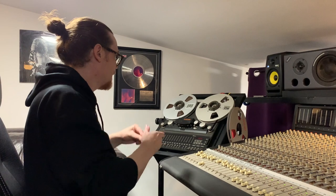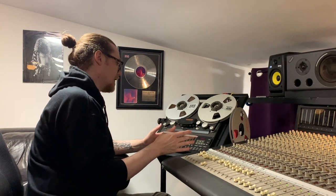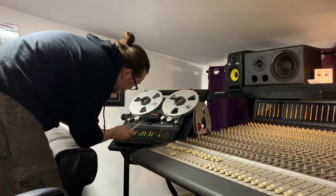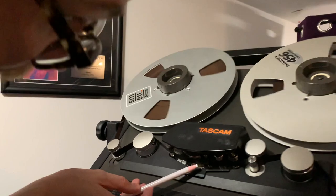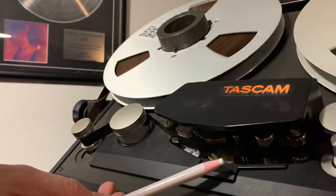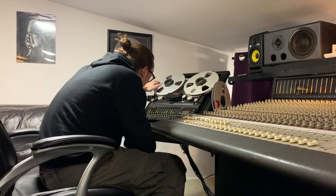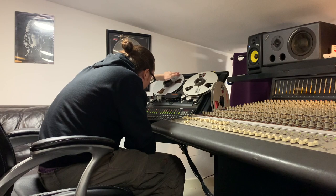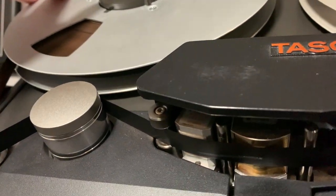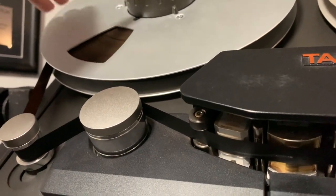What we're going to do is mark that on the tape using a white china marker, and we'll know precisely where it is. We could, if we wanted, do a spot erase and erase that from the tape first, but as we're just going to punch in here we don't need to do that. There it is right there — you should be able to just see the white mark coming across the playhead, and that's where the erroneous note is.